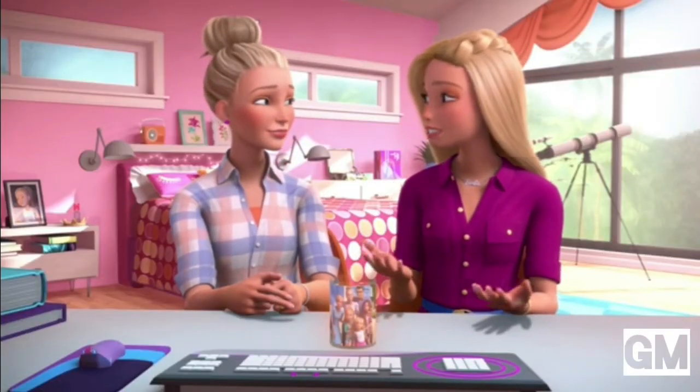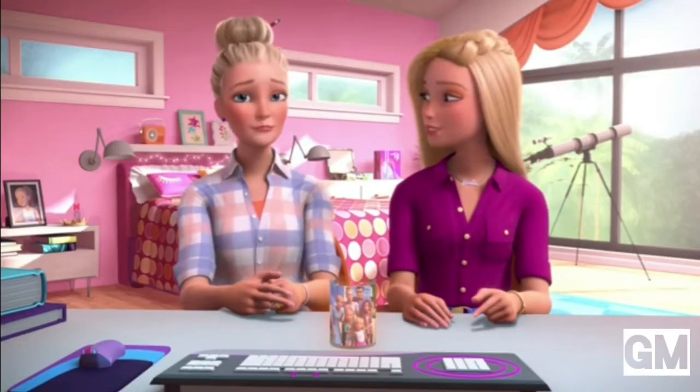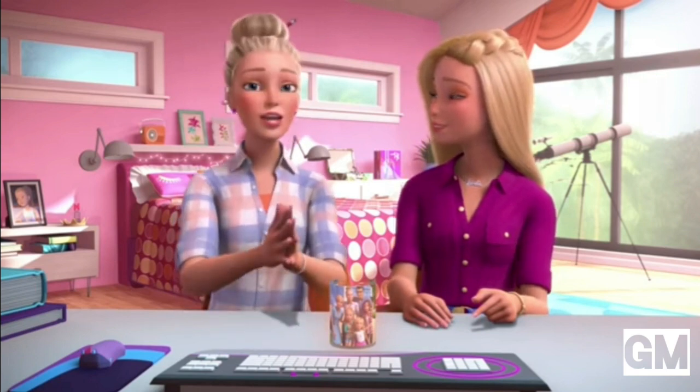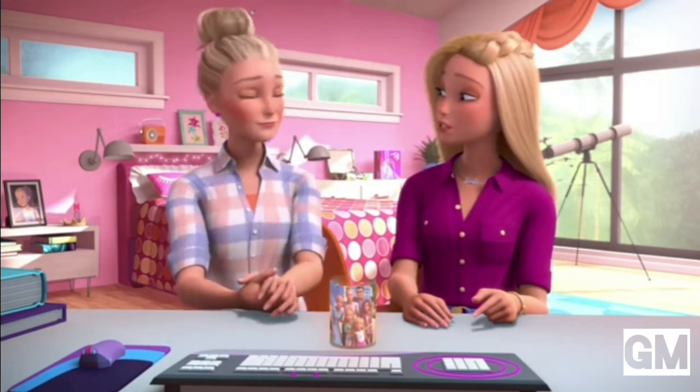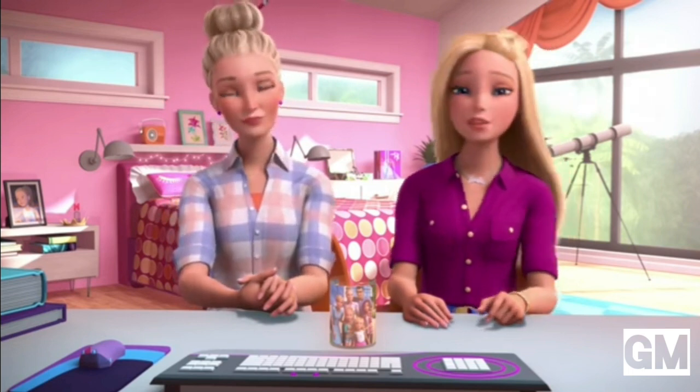I'm so glad we shared this tradition with everyone. Oh, me too, Barbie. Thank you for welcoming me — you're the coolest. I love you, Mom. She makes me cool!